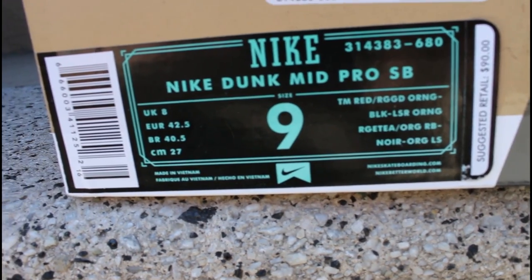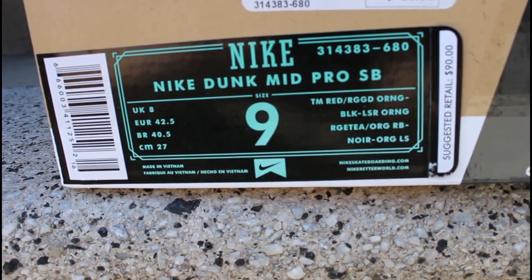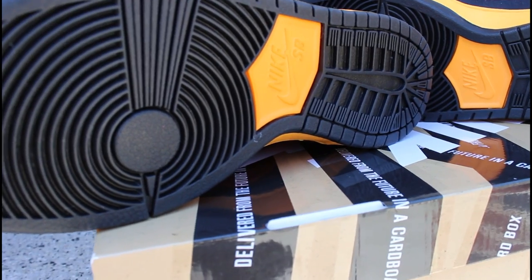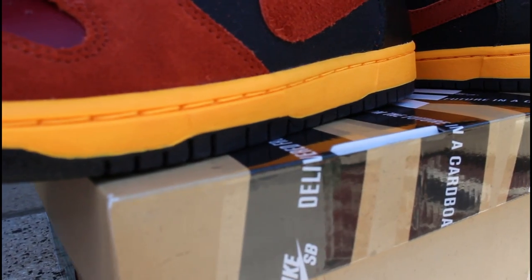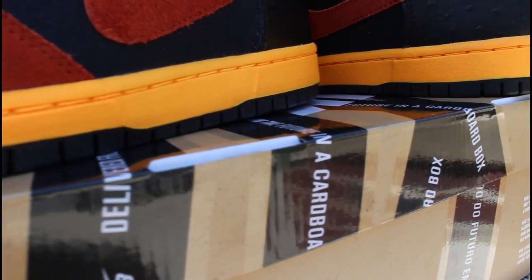As you can see on the box label, you have your color code right there. It is $90 box price, so you guys know. Starting off with the outsole, the shoe is an all black outsole with a yellow hit right here and Nike SB in the middle. The midsole is an all yellow midsole with yellow stitching on it, and it sits very nice on that black outsole.